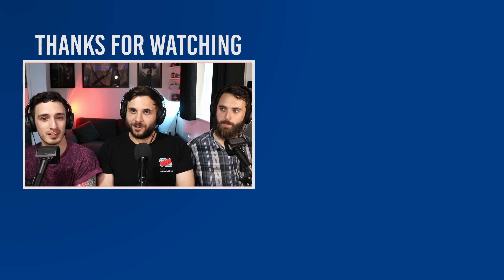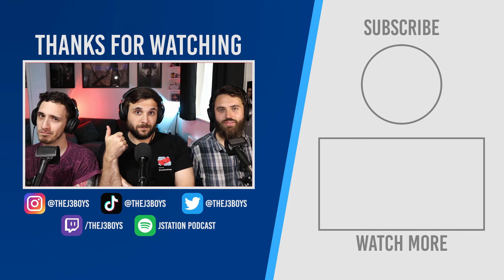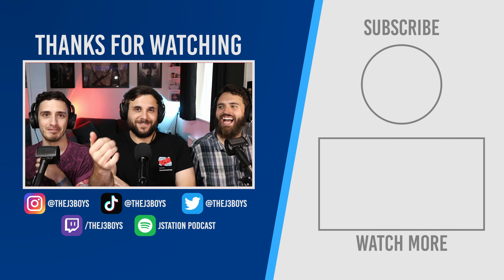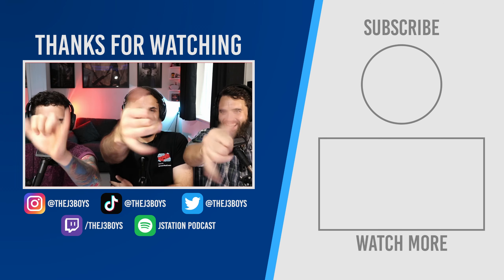Click the subscribe button. You should do the subscribe button. Don't click the thumbs down button because that's a bad button and nobody likes that button. Thumbs up one's good. Until next time, guys. See you soon. Stay sexy. Don't do any of these hacks. Goodbye. That should be our thing — and until next time, stay sexy. See you soon.